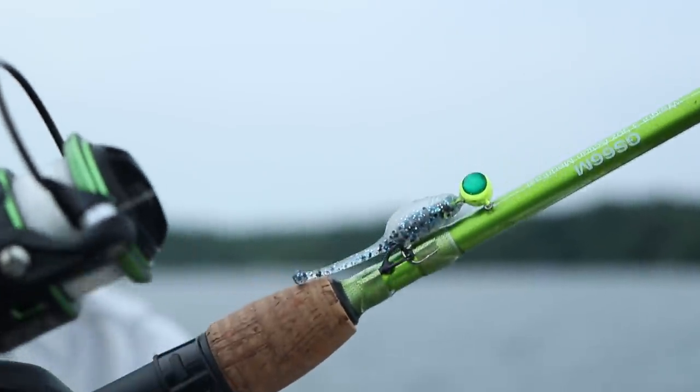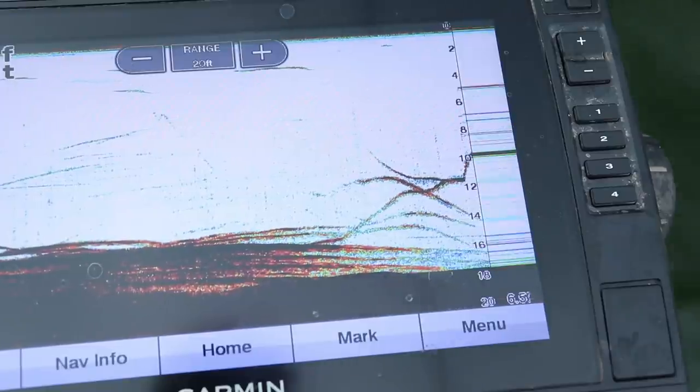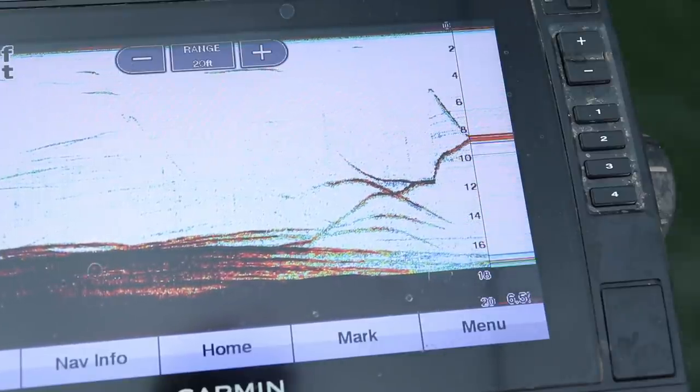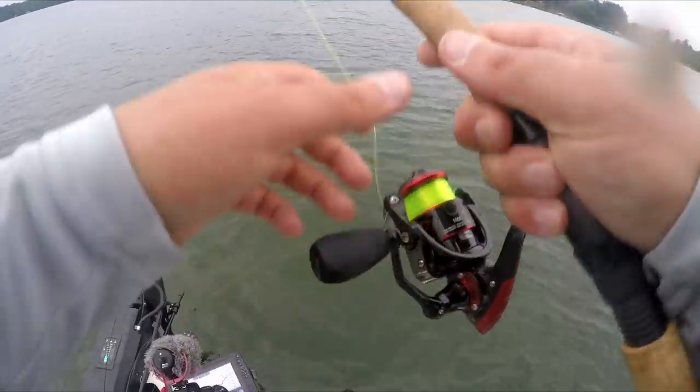That right there has become my new favorite bait pattern — these big gut minnows. There he is! Oh, there he was — dang it. See him rising up the water column with it? See if he hits it again. There he got it — got it way up top! Welcome back ladies and gentlemen to another one.